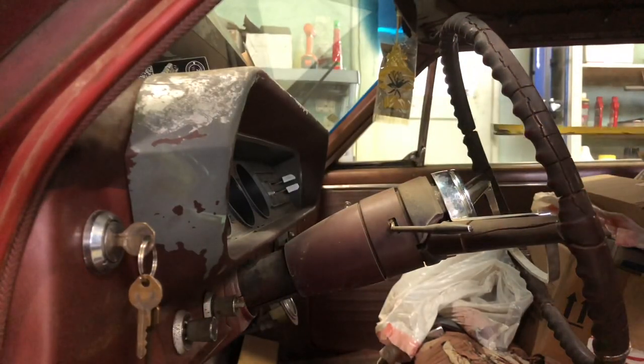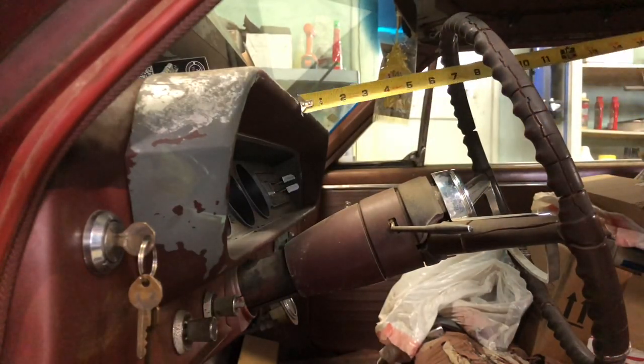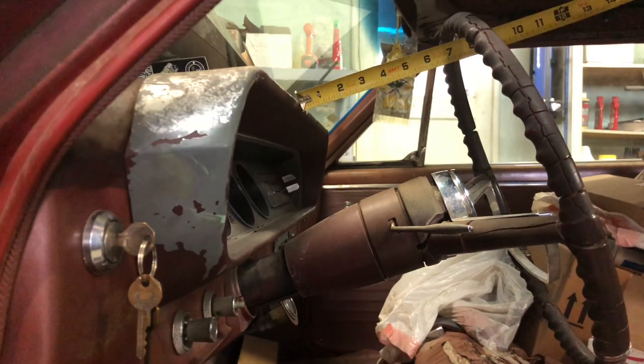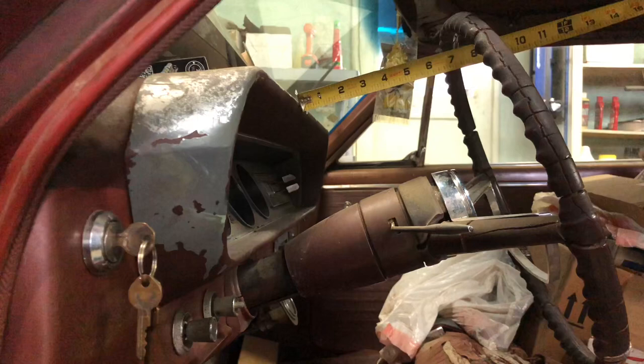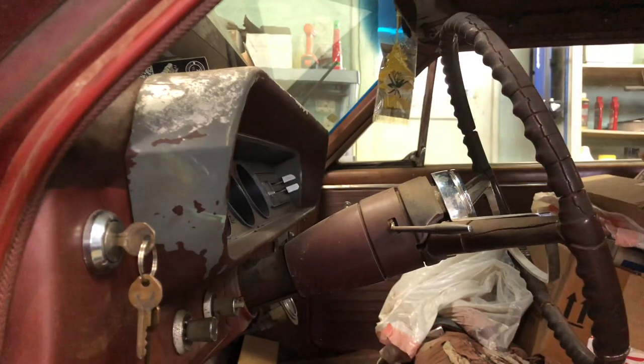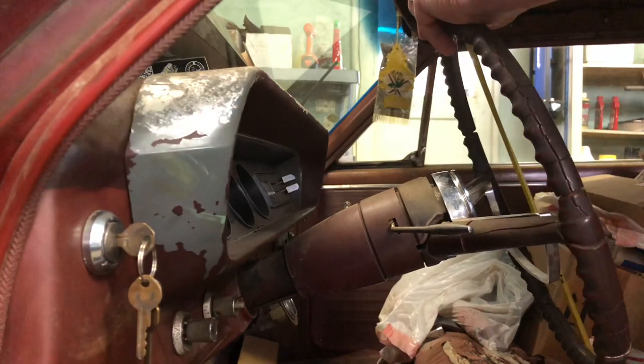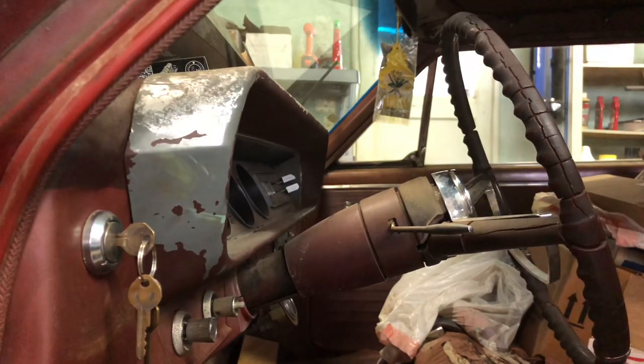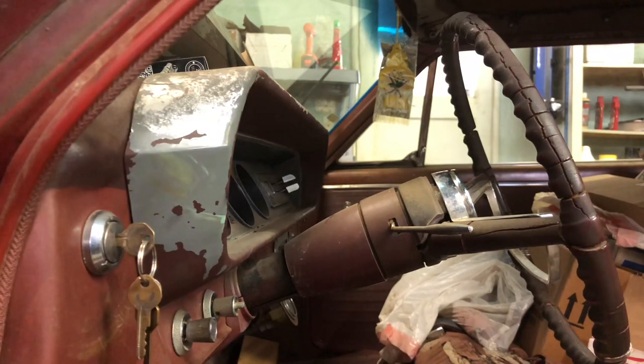Before I go too far, I want to get a few measurements. My stick-out is roughly about 7 and a half, 7 and three-quarter inches — kind of gives me an idea. And then the factory rim is just about 15 inches, so we can compare it to what we're going to be working with.